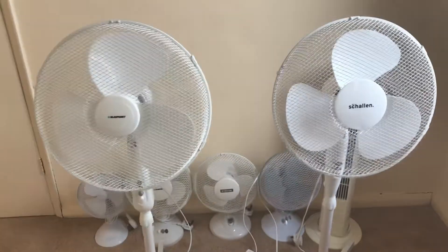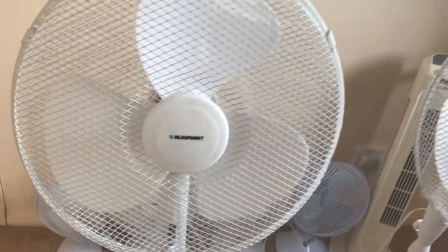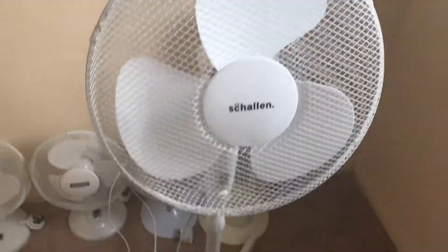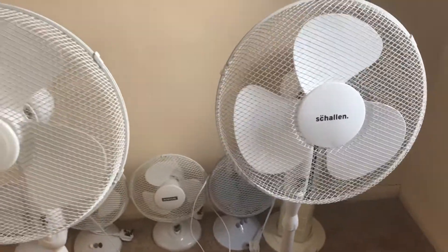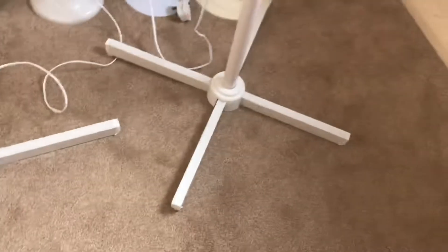Here's a comparison video between the Blood Punk 16-inch oscillating plastic pedestal fan versus the Scotton 16-inch oscillating plastic pedestal fan. Both have three speeds, both have oscillation, both have the cheap and nasty grills you can bend, and both have three white 16-inch blades. They both have the cross bases.